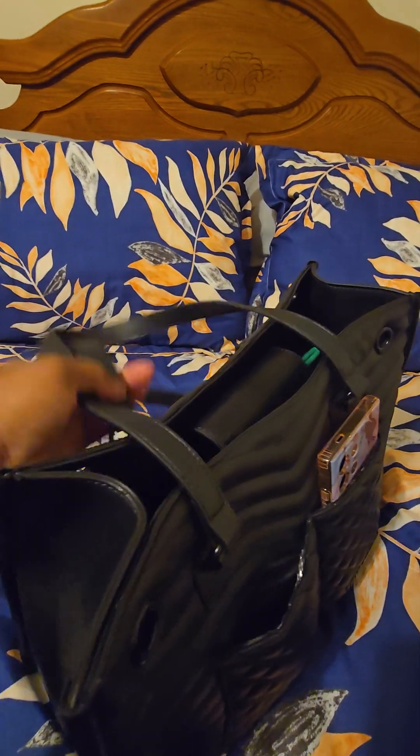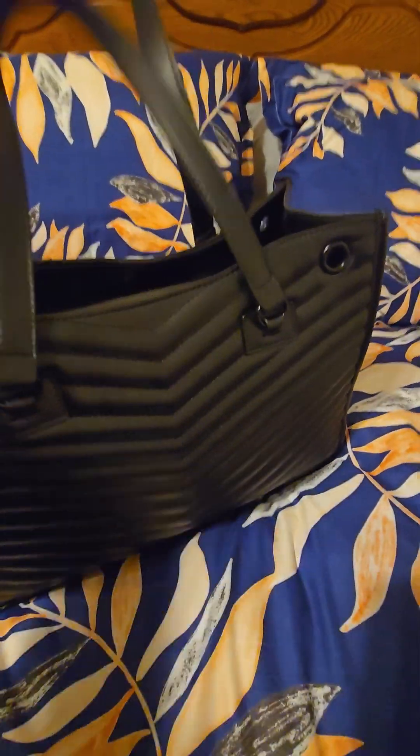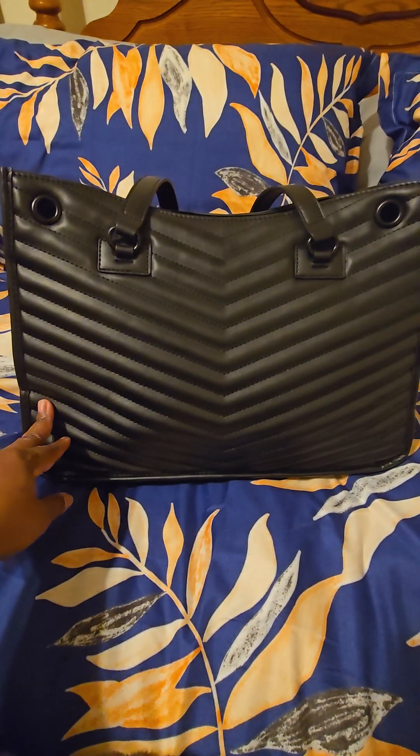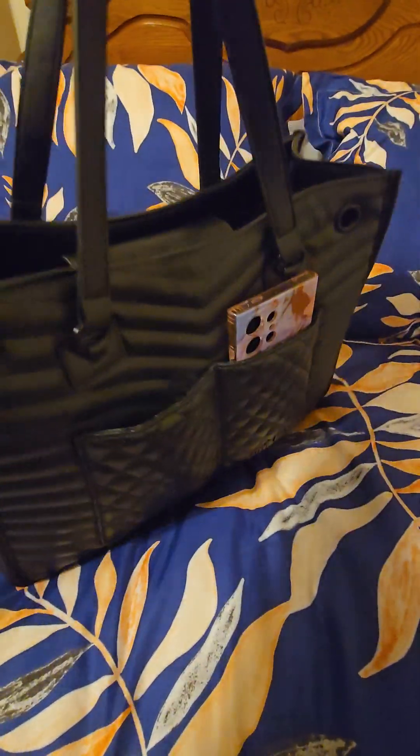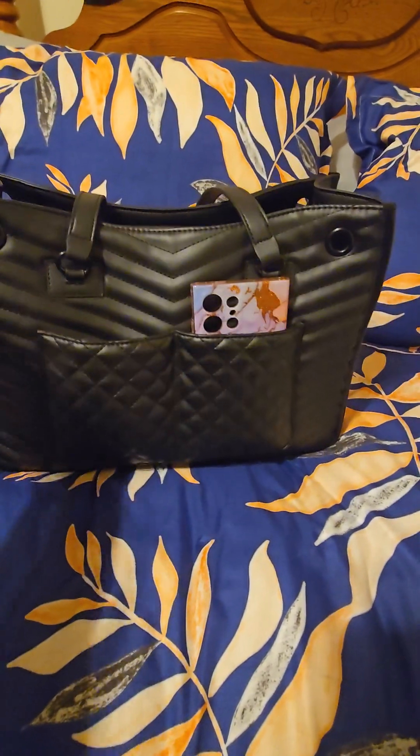I purchased this bag at Ross. This is the back — it has that chevron print. There are no pockets on the back and no feet on the bottom. But this is a really great functional bag, and we are going to get into it today.